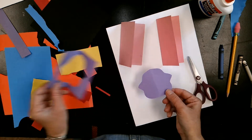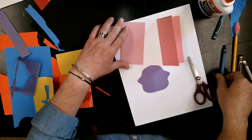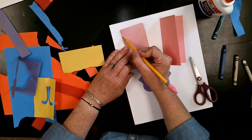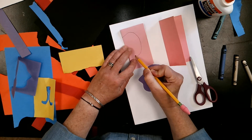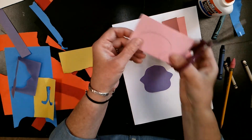Remember when you use your scissors: two fingers go in the big hole and your thumb goes in the little hole, and your thumb stays towards the sky. There is my symmetrical piece — I think that's going to be my thorax. If you feel like it's easier to draw the line and then cut on it, you can.